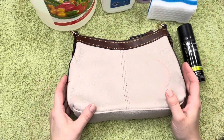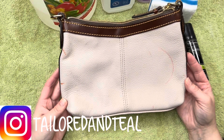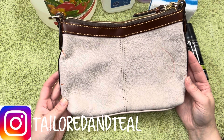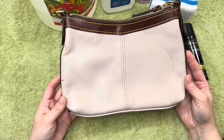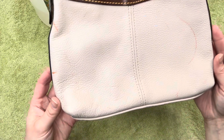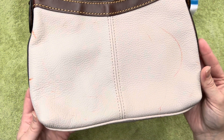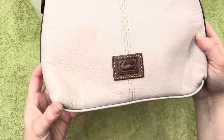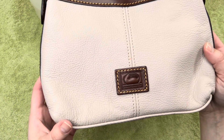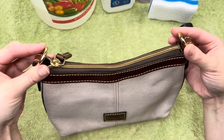Hey everyone, it's Melinda with Tailored and Teal. I got this purse in a ThredUp rescue box, one of my most recent ones. As you can see, it has a lot of colorful marks all over it — kind of looks like someone's kid maybe took a marker to it. It is a Dooney & Bourke, so I want to try and preserve it as much as possible. I have removed the shoulder strap just to make sure I don't damage it any more than it already is.